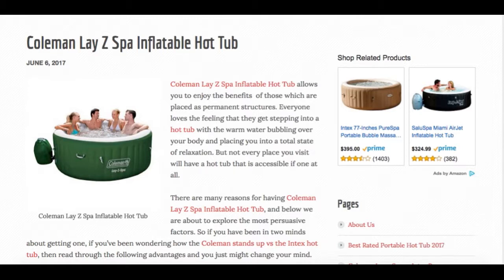There's nothing more enjoyable than a bubble massage after a long day at work. So if you want to find out more about all the features of the Coleman Lazy Spa, check out the link in the description box below to read our full review. And please subscribe if you want to see more quick reviews. See you then.